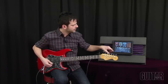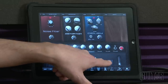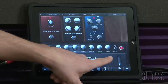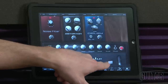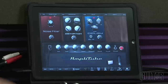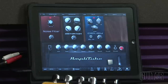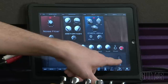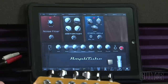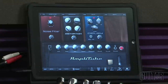There are just so many things you can do — all you have to do is start messing around. You can change the cabinet function as well. For example, a bottom 412, a 115, a 112, and a 412 angled cabinet all sound different. Take a listen — here's one mic, and here's the difference with a different mic.